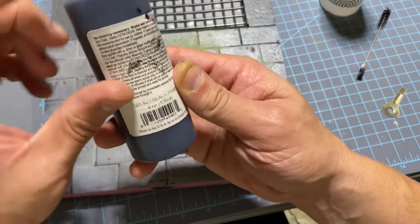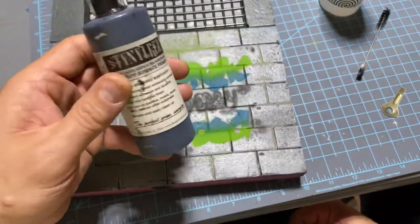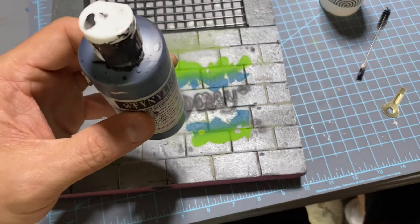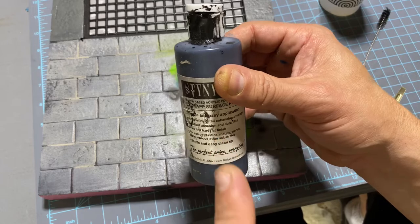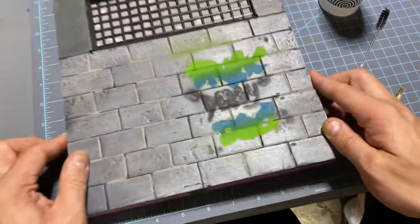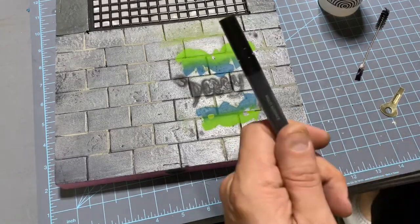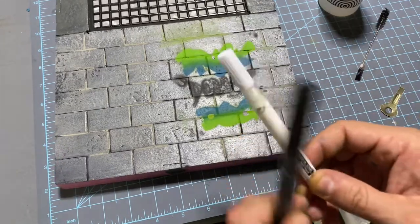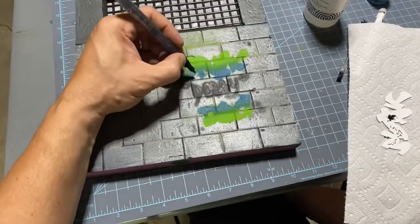In my experience, this paint says no thinning necessary, but no matter how much I shake it — 30 seconds, two minutes — it doesn't matter, I always need to thin it. Always. Now to put in the finer details, I'll be doing that with my trusty black and white paint markers. Let's go.